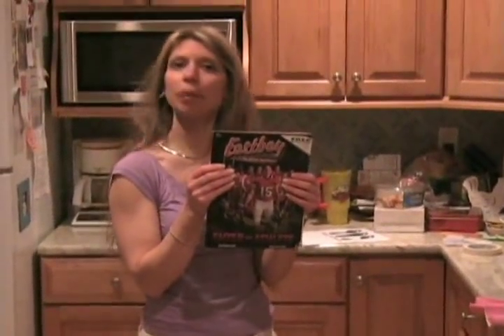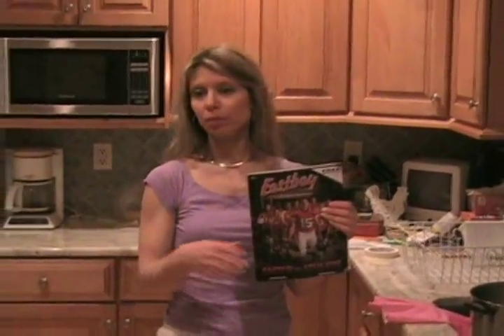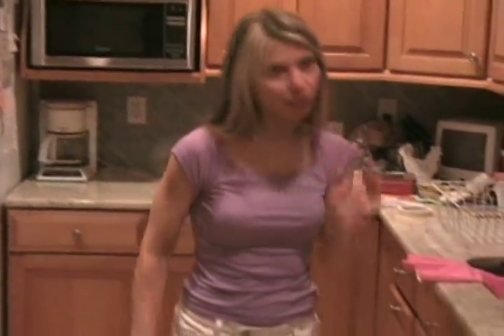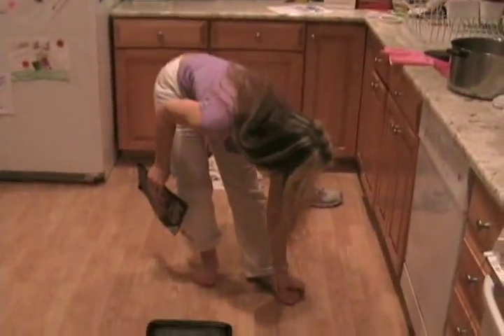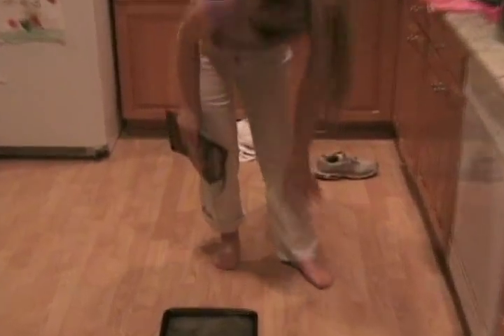I buy my sneakers from East Bay, which is a sports catalog company — also online at eastbay.com. They're great, and I have to buy there because I also have a wide foot. It's very hard to find wide sizes in stores like Bob's or Sports Authority; they only really carry the average medium width. When you step flat on the sneaker, you should have none of your foot hanging over the rim — you should be well on the flat bottom of the sneaker.